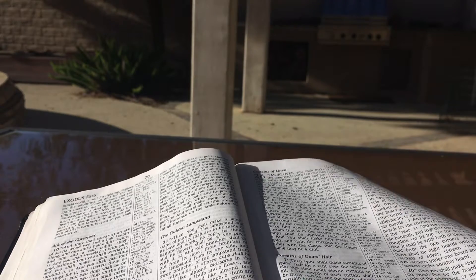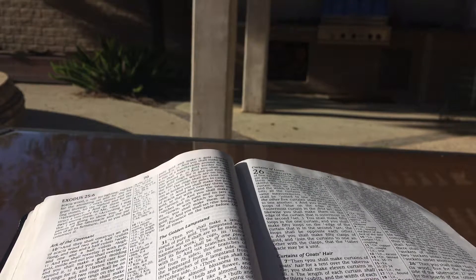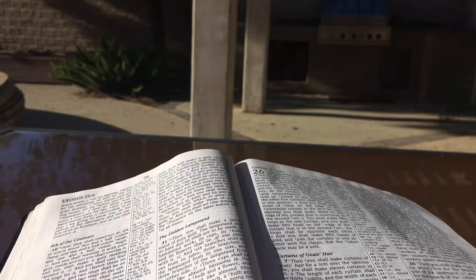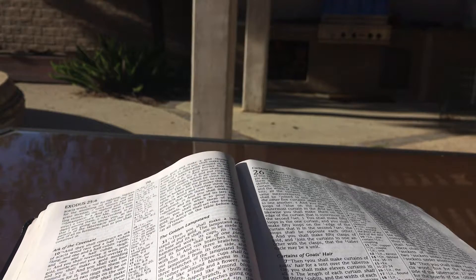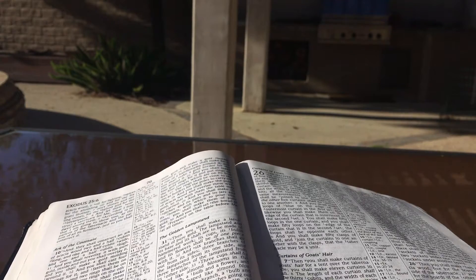Then you shall make bars of acacia wood: five for the boards of one side of the tabernacle, and five bars for the boards of the other side of the tabernacle, and five bars for the boards of the side of the tabernacle for the rear side to the west. And the middle bar in the center of the boards shall pass through from end to end. And you shall overlay the boards with gold and make their rings of gold as holders for the bars. And you shall overlay the bars with gold. Then you shall erect the tabernacle according to its plan which you have been shown on the mountain.